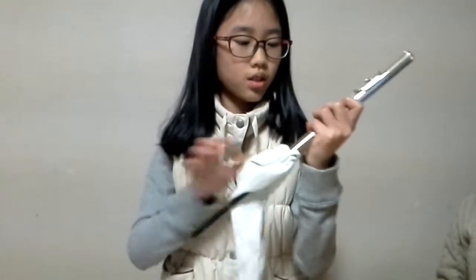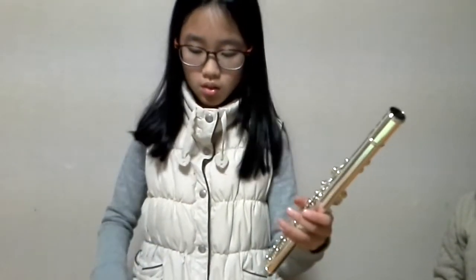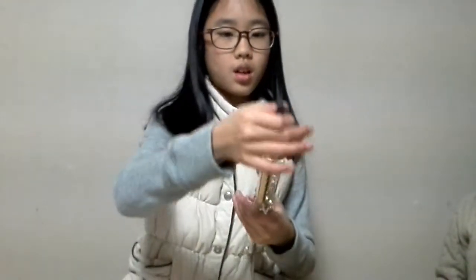Then twist and clean the middle joint. Thank you for watching my video. Have a good day. Bye-bye.